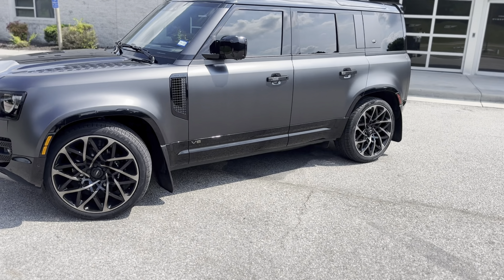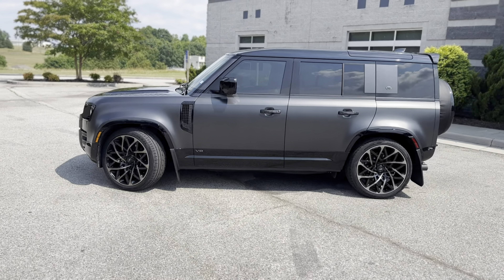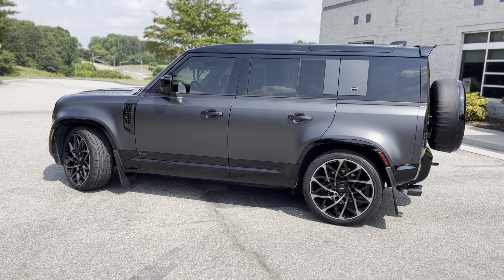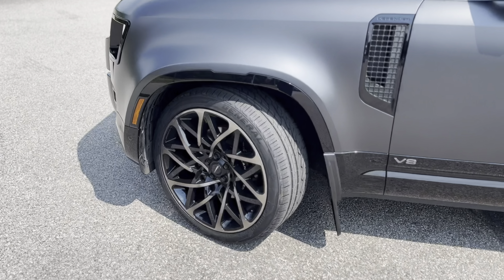Taking a step to the side profile, you'll notice the very eye-catching wheel on display. This is the 23-inch Cyclone wheel in the shadow chrome finish — a shadow chrome outer face with the inner spokes in full gloss black, just adding that extra detail. Let's go get a closer look at that.